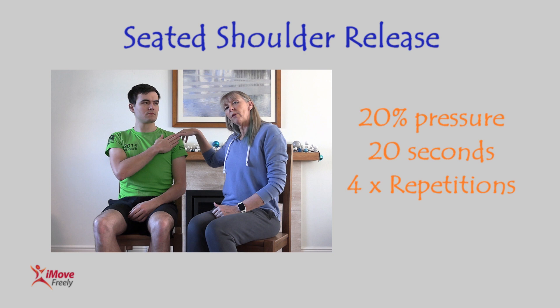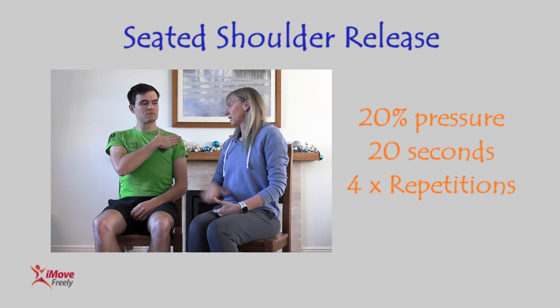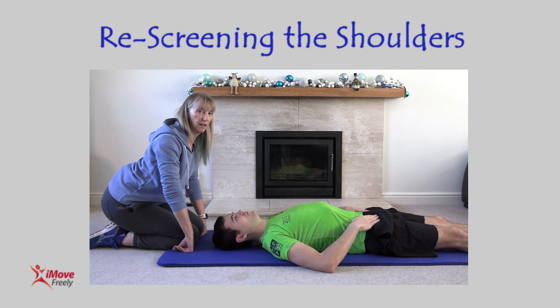You want to start with the shoulder rotated as far back as it will go before you start, then push forwards at twenty percent pressure into the hands. That's four reps on each side. Now I'm just going to re-screen to see if there's any improvement after just one round of those sets of exercises, to see if those pec minor muscles have released off.